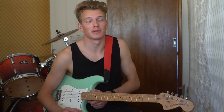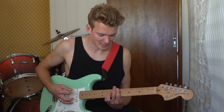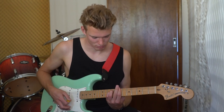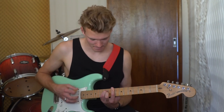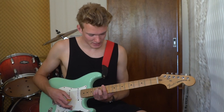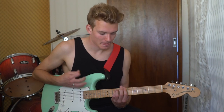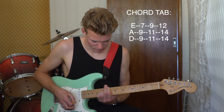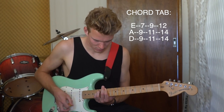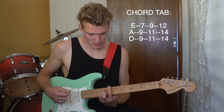Really simple song — I can't believe it took me this long to figure it out. All it is essentially is a B chord, a C sharp minor, and an E bar chord. So the intro sounds like this — B chord, C sharp minor, E chord.